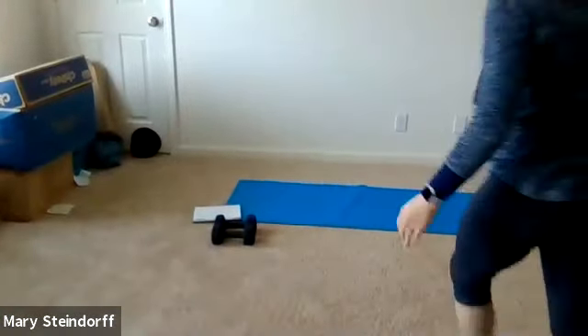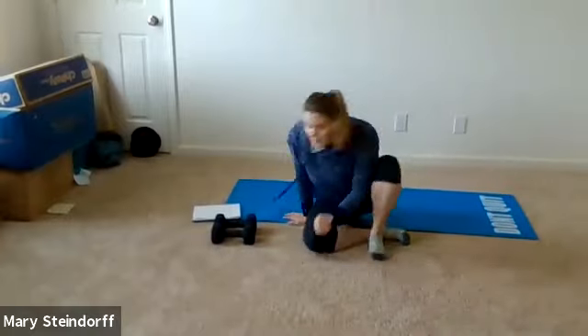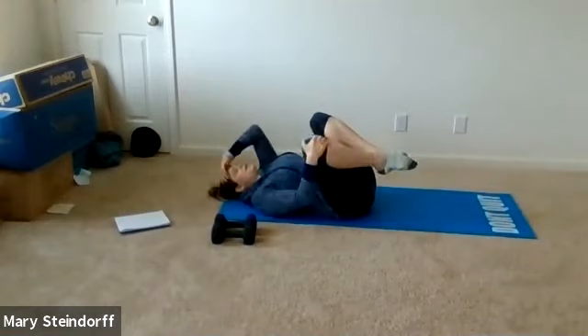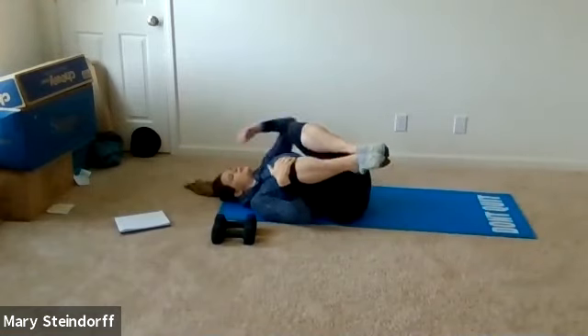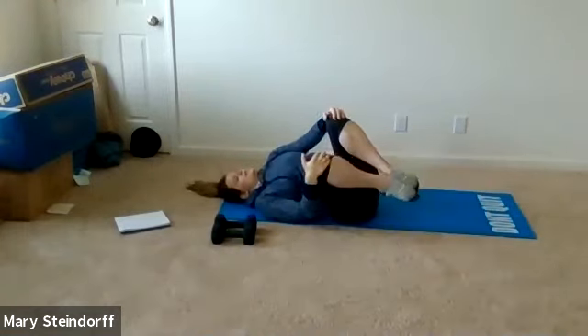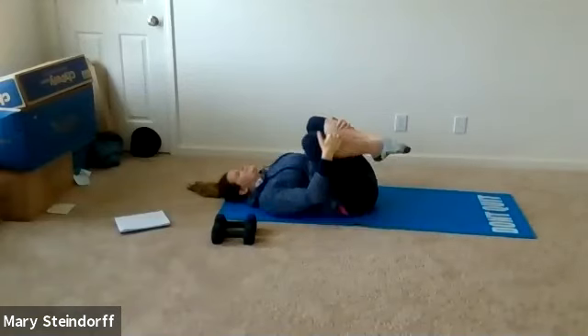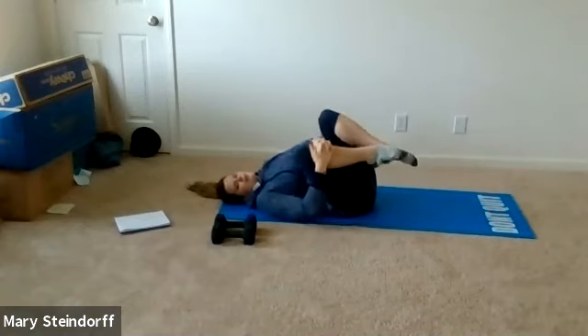Getting all loosened up, all loose and goosey. Rocking side to side — you can do those small circling motions, whatever feels good to you. It doesn't matter as long as you're just rocking. That's pretty easy to do. Then you're going to have your right knee to your chest, left leg out straight.